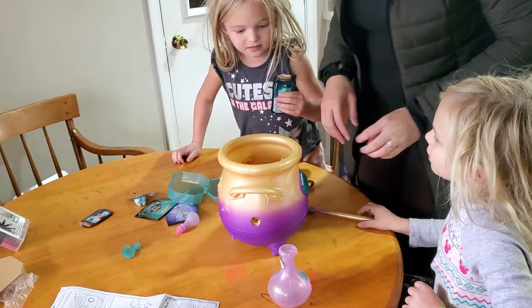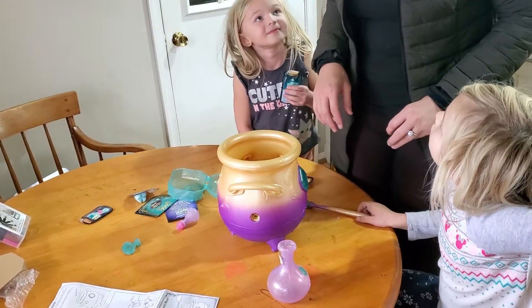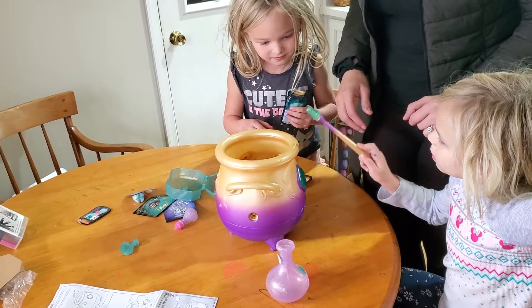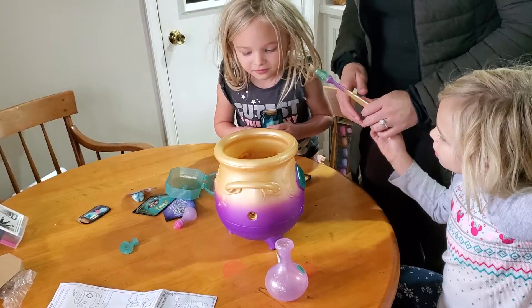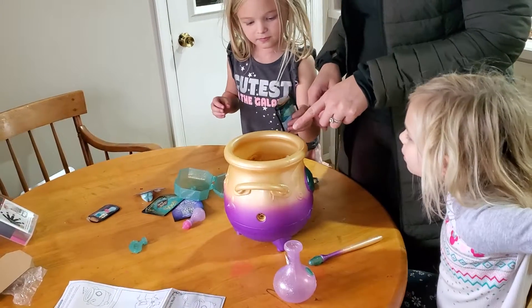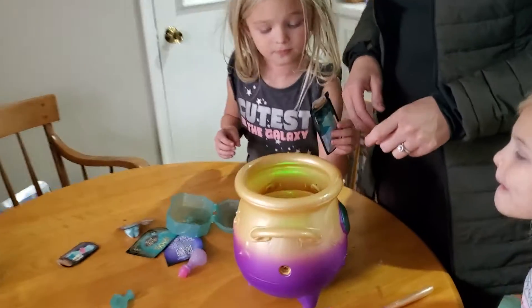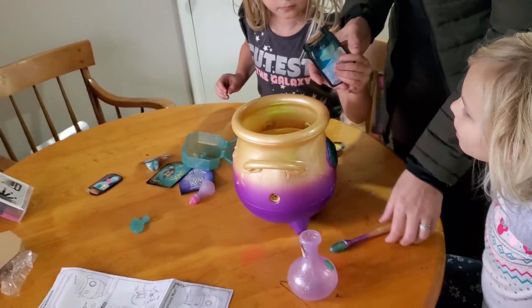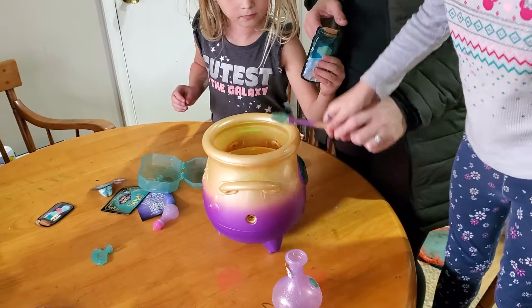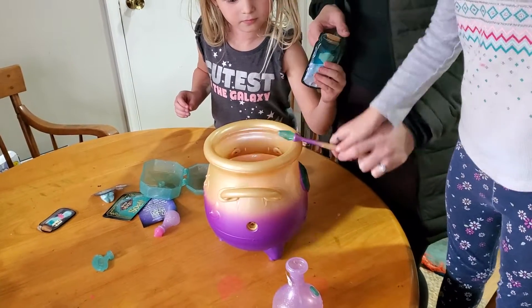Hold on, Cory. And then I think you're supposed to tap it three times. Okay, that's four. Cory, now the green light isn't going. Does that matter? Where's the green light? Oh, the green light's on. Hold on. Now you tap it three times. Ready? With Maddie, let's tap it three times. One, two, three.